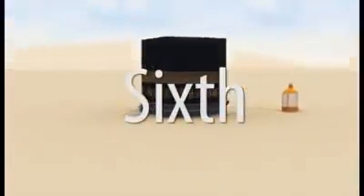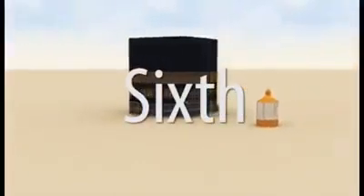Sixth, the first three rounds are completed by walking fast — men only — this is called Ramal. Then the remaining four rounds are completed by walking at a normal pace.